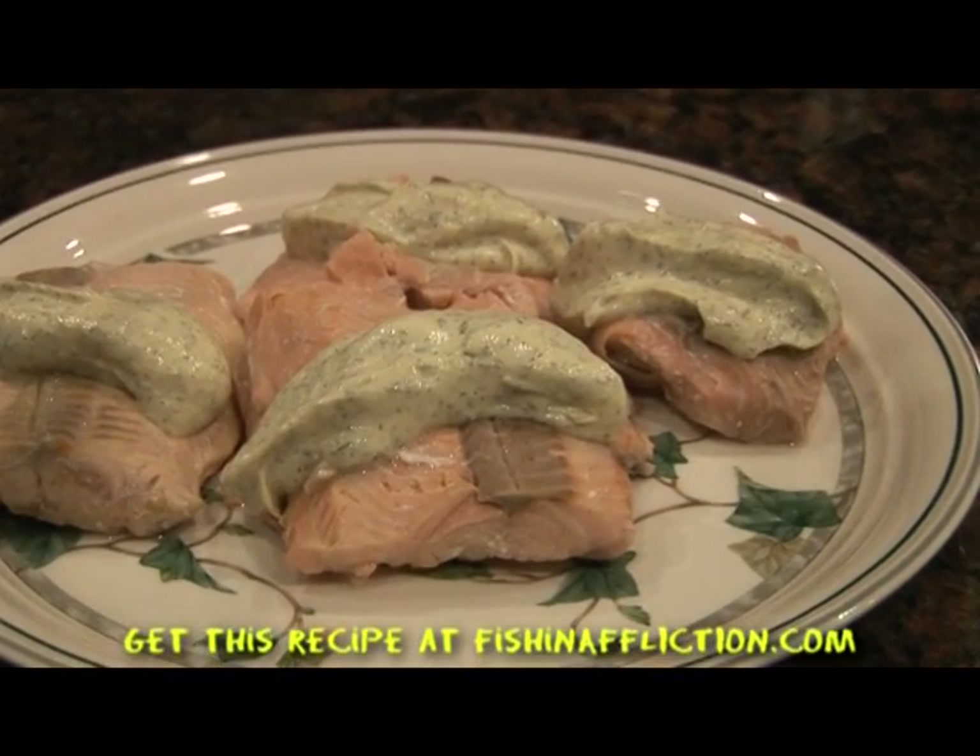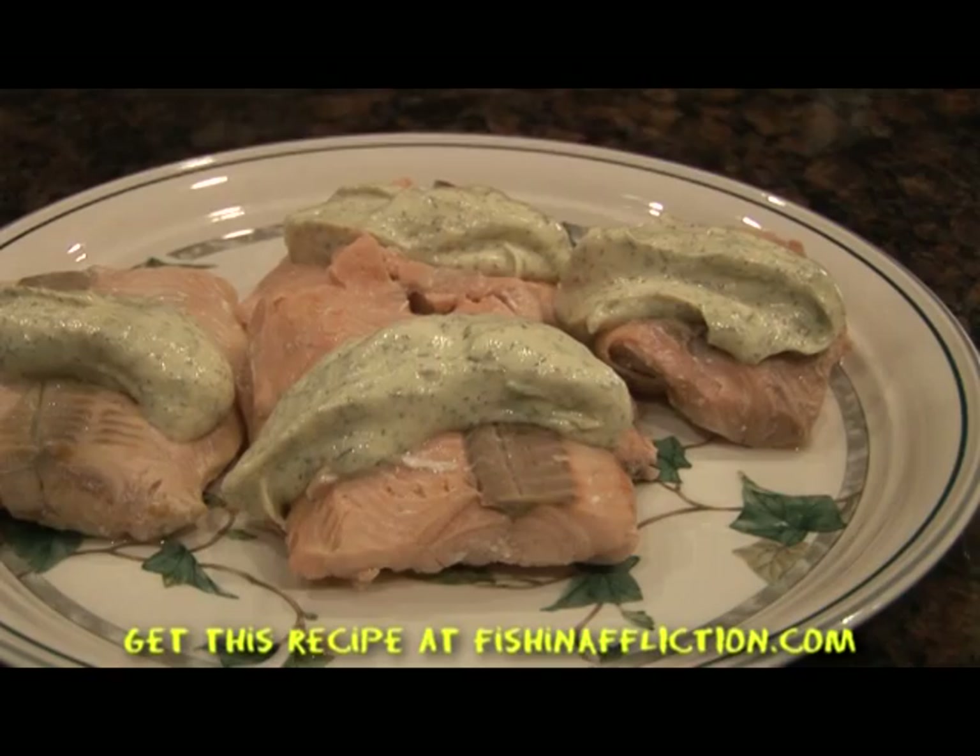Folks, you can get this recipe number 3 at FishAndAffliction.com.